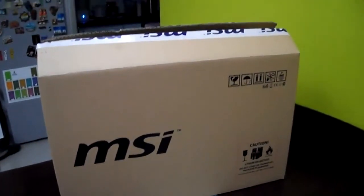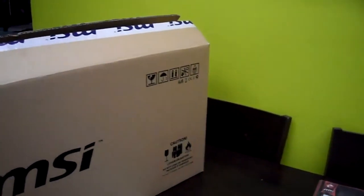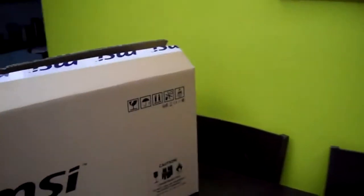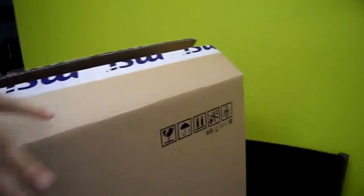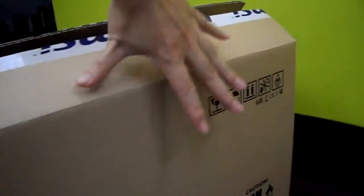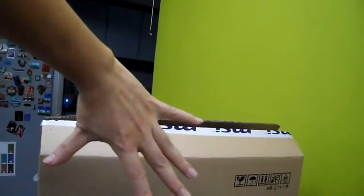Good evening Malaysia. It's around midnight on the 29th, going on to the 30th of June 2013 in 5 minutes time, and this is my MSI box. It is quite big — let's see, 1, 2, and almost 3 of my MSI box measured by the length between my thumb and my pinky. It's quite thick as well.